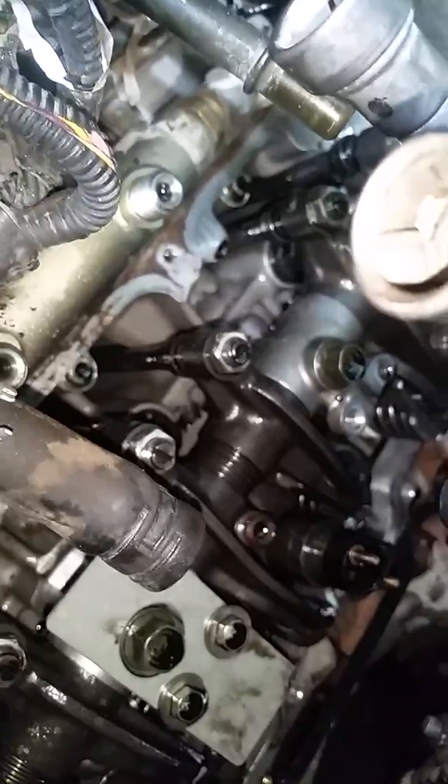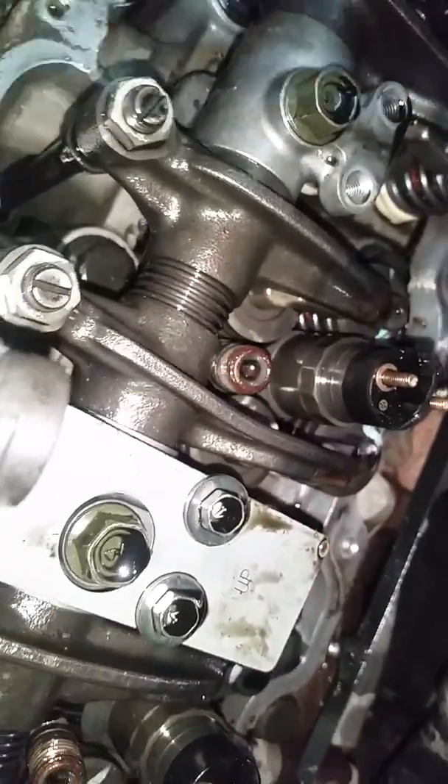I want to show this to you. You need to get a good filter setup. I carry the tandem filter — the two micron super efficient one. It's a 10,000 mile unit. It goes on the Duramax, the Ford, and the Dodges. And it stops all this in its tracks. Just word to the wise.